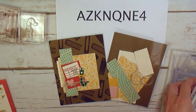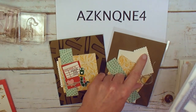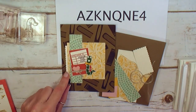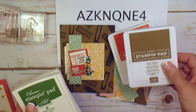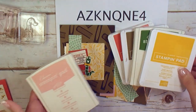I also used my layering squares framelits dies. I think I used the two and five-eighths inch square and then cut it — a scallop square, cut it in half. That's how we got this adorable little scallop trim. My Stampin' pads for this project are terracotta tile, soft suede, garden green, crushed curry, and blushing bride.